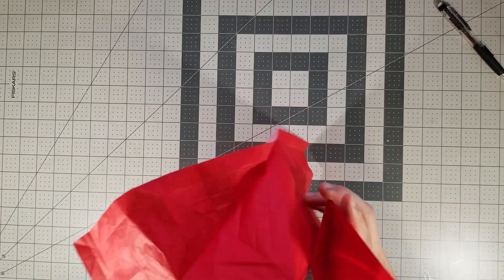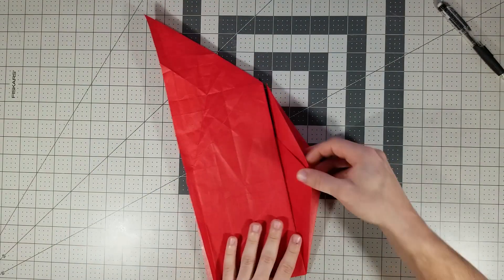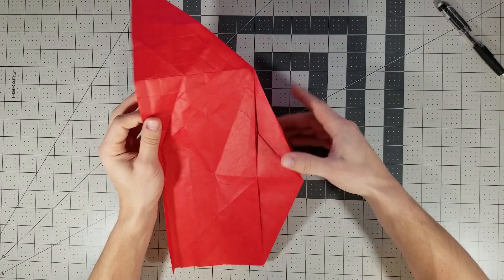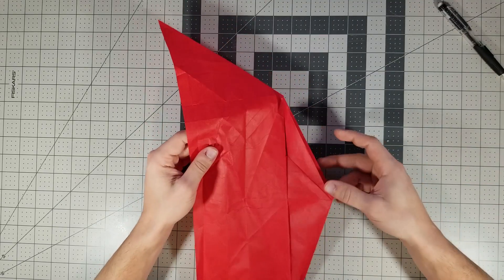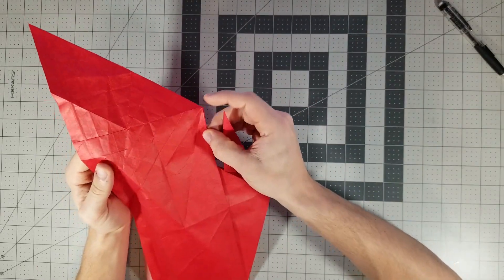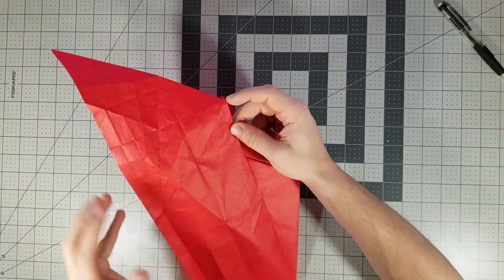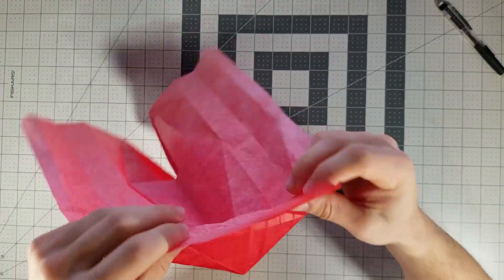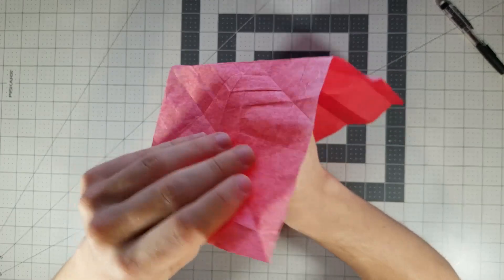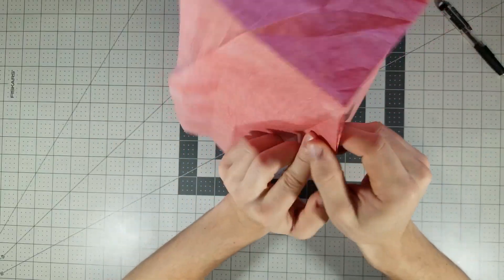I'm gonna put it into a better form — hopefully you can see the resemblance to the bird base a little bit. But before we further collapse it, we need to basically do an outside reverse fold — I'm not sure what this is called — but we need to make this point on the outside. We need to make this paper over here, so what we can do is just push this point in like that. Now this point is on the outside.